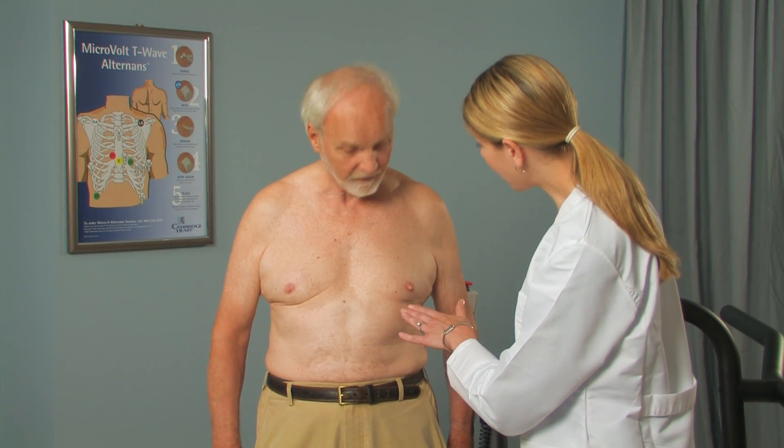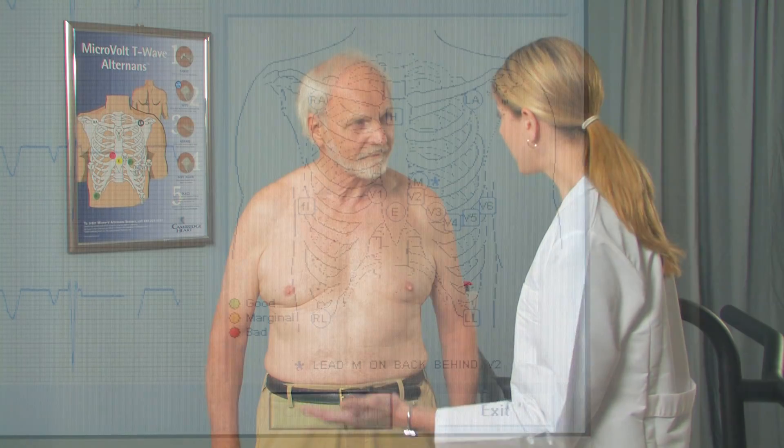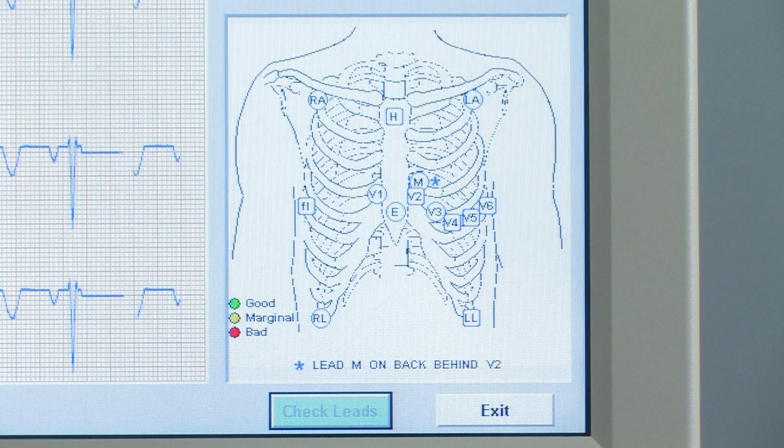Place the patient in the sitting or standing position. The HeartWave 2 screen provides a graphical guide for the correct electrode placement. Perform the following steps for each electrode or sensor site, and then place that site's electrode before moving on to the next site.